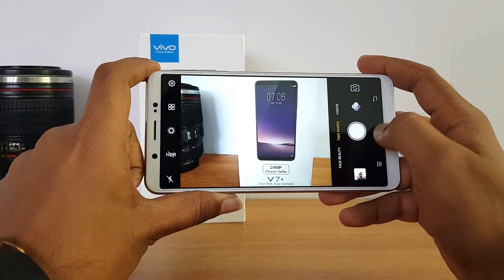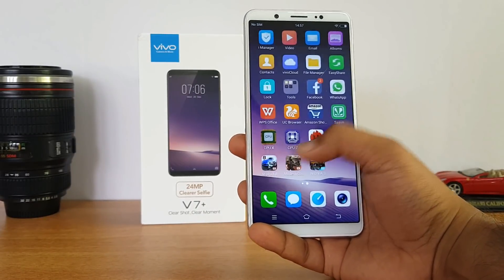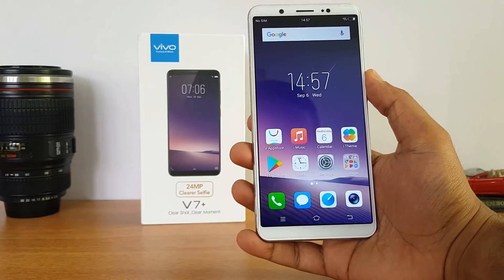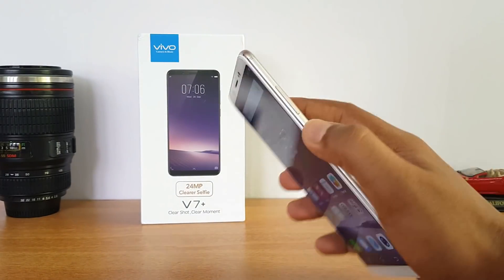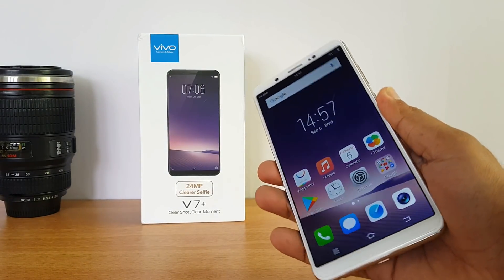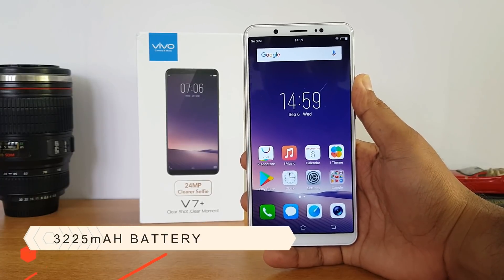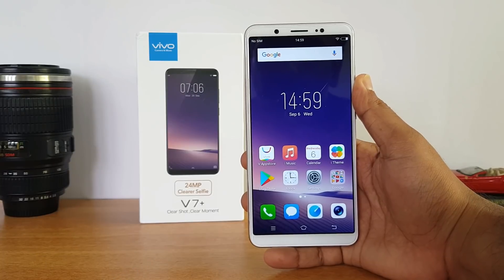The phone has a beautiful 18:9 aspect ratio display with minimal bezels and on-screen navigation buttons — no capacitive touch buttons. The fingerprint scanner on the rear panel is really accurate, very fast, and one of the fastest in this price segment — extremely responsive as well. The phone is powered by a 3225 mAh battery to drive the large 5.99-inch 18:9 HD display.